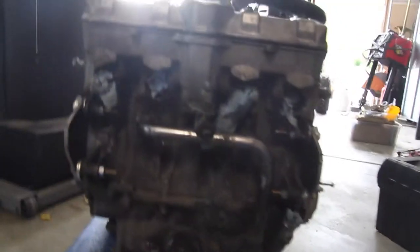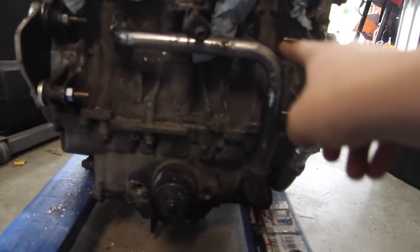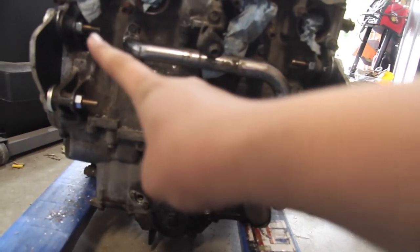I just realized something. Look at this top bolt right here, and then look at this one — they don't line up. They're on a completely different level. I don't know why they did that; there's nothing different on either side. So that might complicate things a little bit, but I think I can get through it.